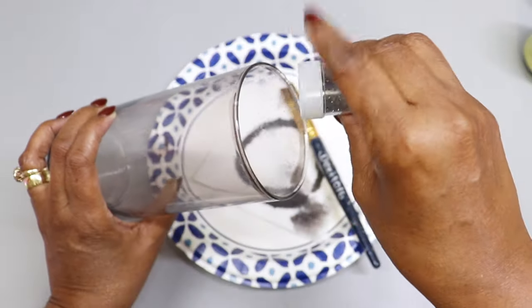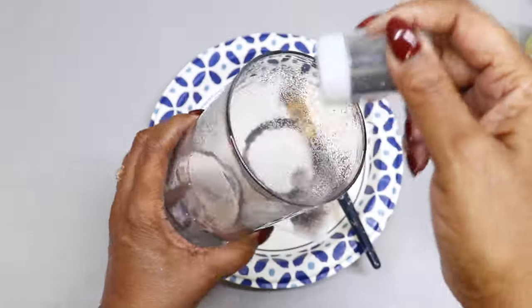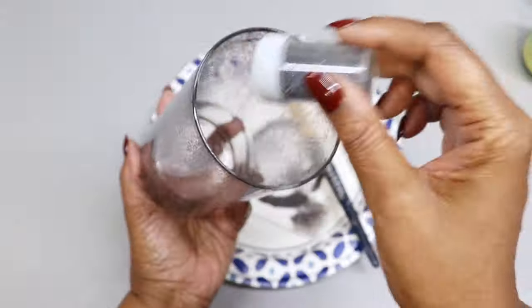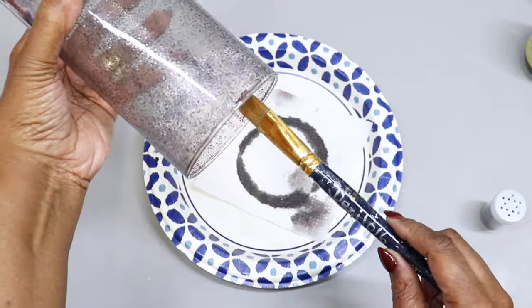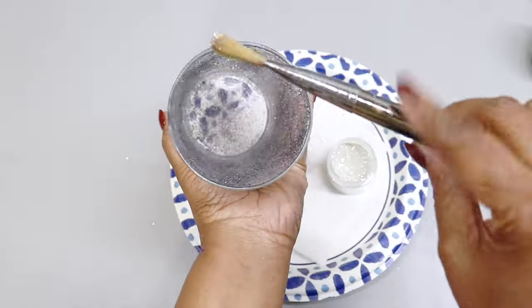After about five minutes, I have a mixture of black and silver glitter. I'm going to sprinkle a little bit of that into the vase while it's still wet. I'm also going to add a little bit of platinum-colored silver glitter and sprinkle that all around the vase. Then I'm going to turn the vase over and allow it to completely dry.